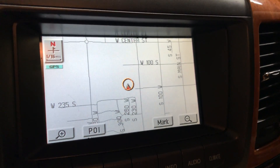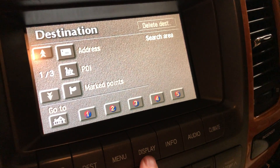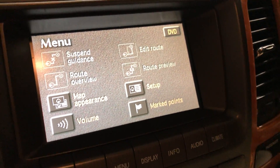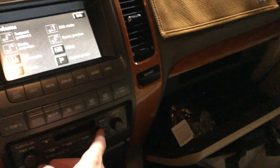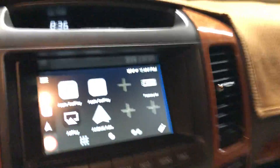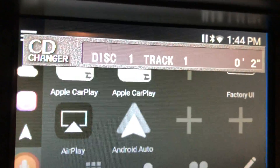The way it works is you have your stock 2004 UI with the destination menu, display, and so on. Since it takes the place of the CD changer, you just press the disk button on the head unit and it toggles over to the Grom unit. When you turn on the car there's a brief moment where it thinks there's a disk playing — kind of funny.